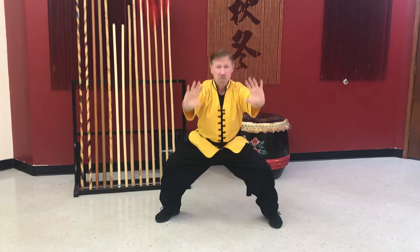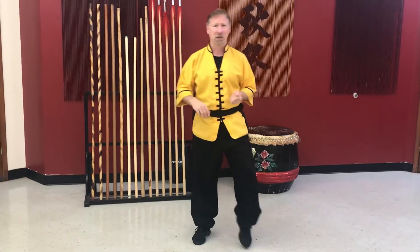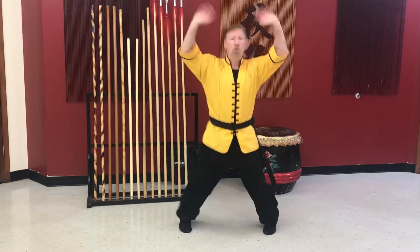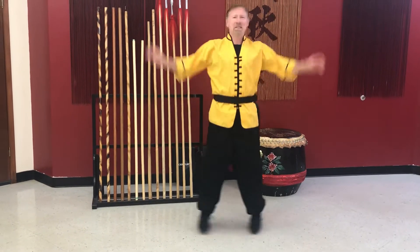Now we're gonna jump up when we get to the end of it. Here we go, breathe in — whoo! Shake it out. Good. Let's do our jacks: one, two, three, four — we're gonna do ten today — five, six, seven, eight, nine, ten. Very nice.